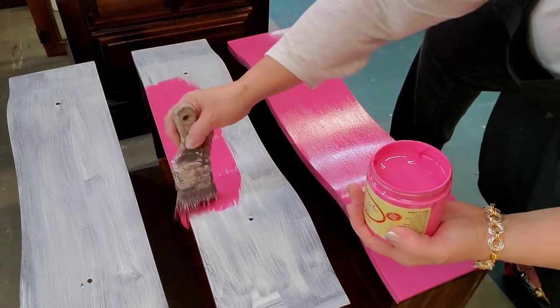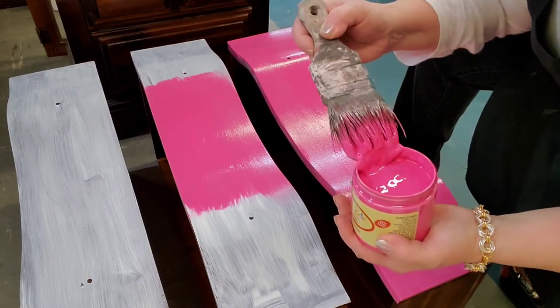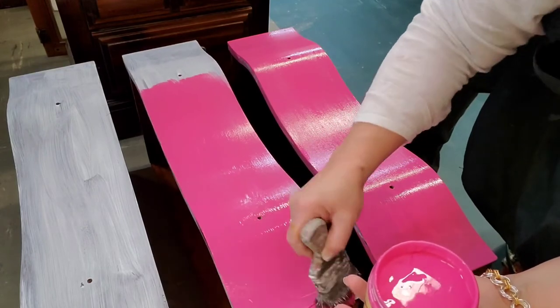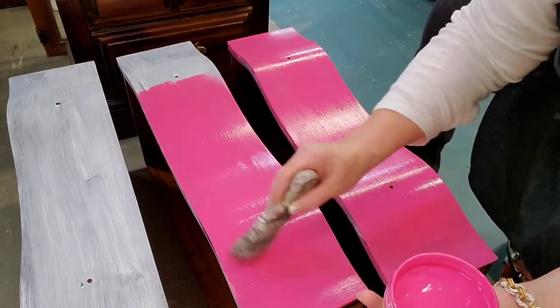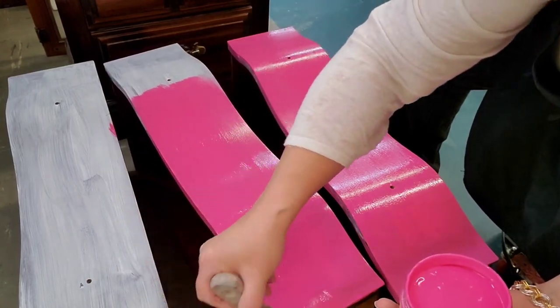When I paint these I just kind of start in the middle, paint that dip. You can see how highly pigmented the paint is, and then just kind of work my way on the ends and do a nice sweeping stroke when I'm done just to keep it even. If you like these videos please like and subscribe and also hit the notifications bell so you won't miss anything.